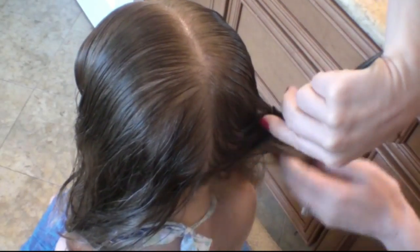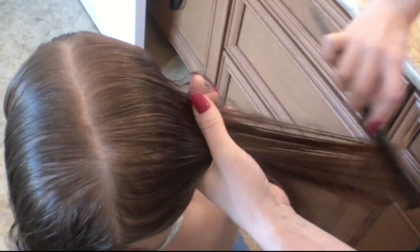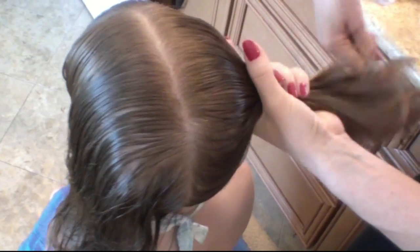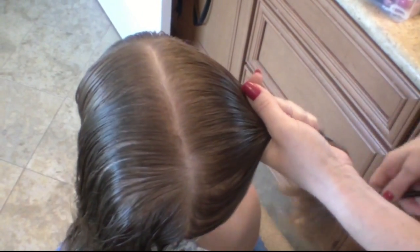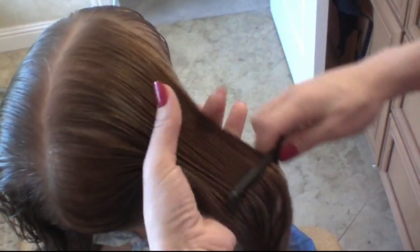Sophia here, our model, she's very cooperative. You may not get children as cooperative, so you may need to give them something to do — give them a lollipop, whatever you need to do. Now I'm collecting the hair. Once you get this down, it goes a lot quicker. But for now, I'm just going slow so you can see what I do. I'm gathering the hair.